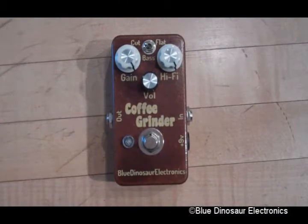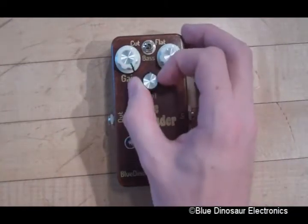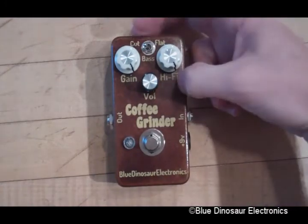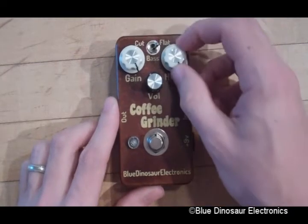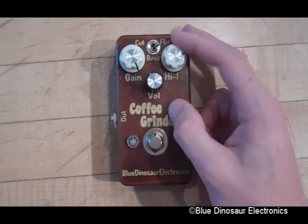The Coffee Grinder is a modern fuzz with a lot of vintage character. It's got a wide-ranging gain knob, a volume knob that does exactly what you think it's going to do, and a bass cut and flat switch to cut out the lowest frequencies of your signal. The only oddity here is this hi-fi knob.